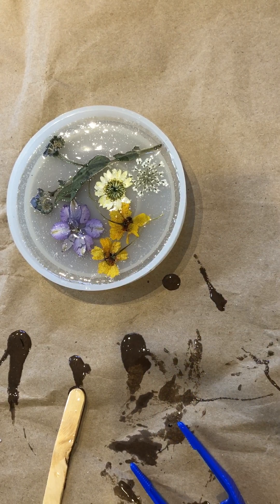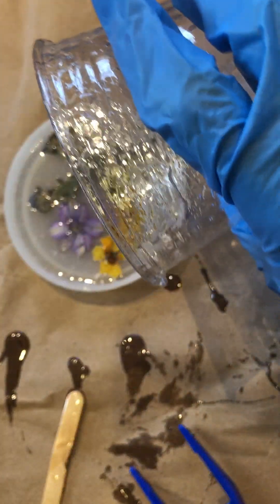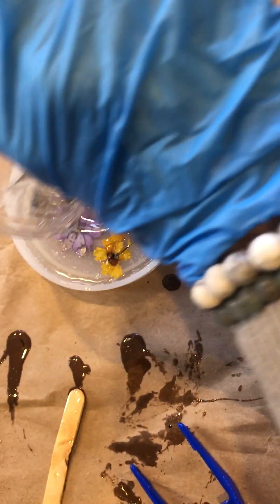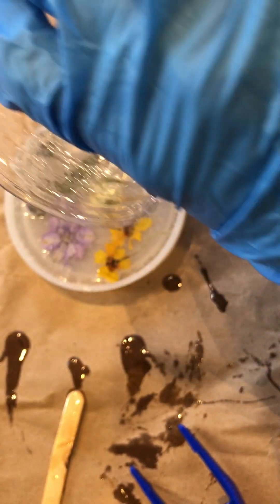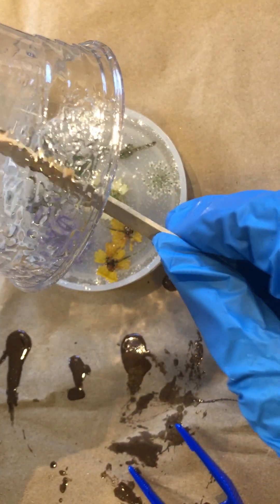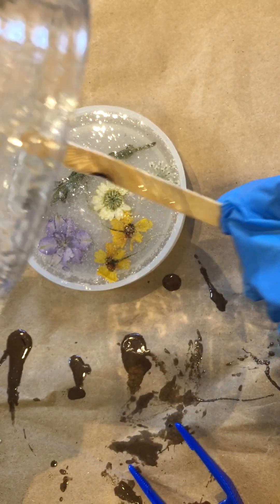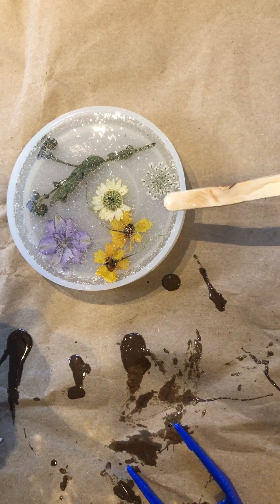Now once you have added the flowers of choice, you can go in and apply the additional layer. Here I'm adding my gloves back on for this part since I will be touching the resin. I start to fill in the resin mold with the remainder of the resin I have left over. You want to make sure the resin mold doesn't overflow — once you see the resin is starting to fill up to the top, that should be sufficient. Make sure it doesn't exceed and that you do have some space from the top of the rim to where the resin is.